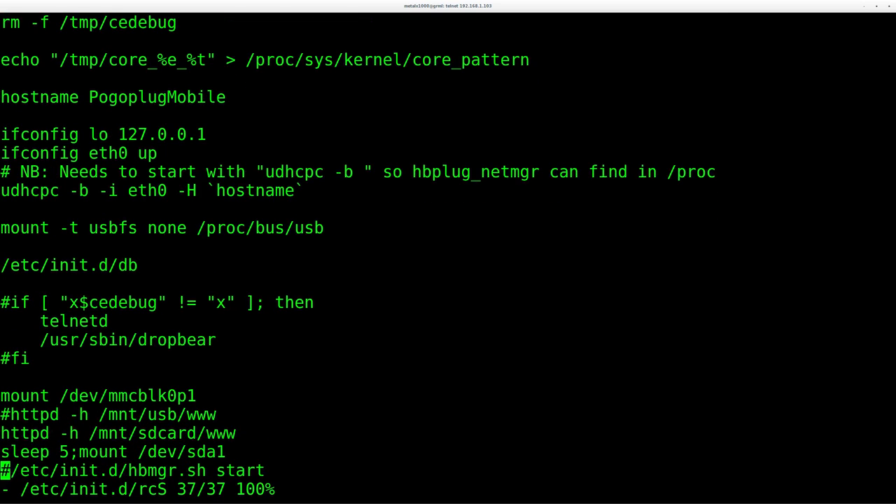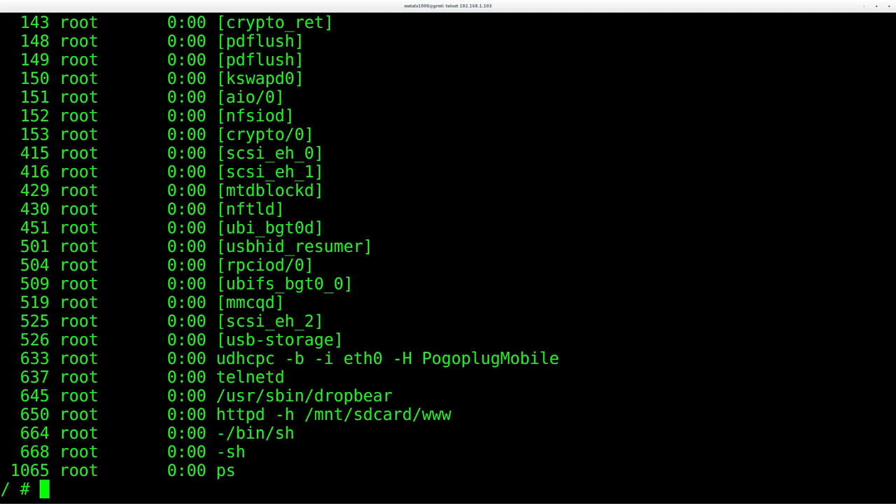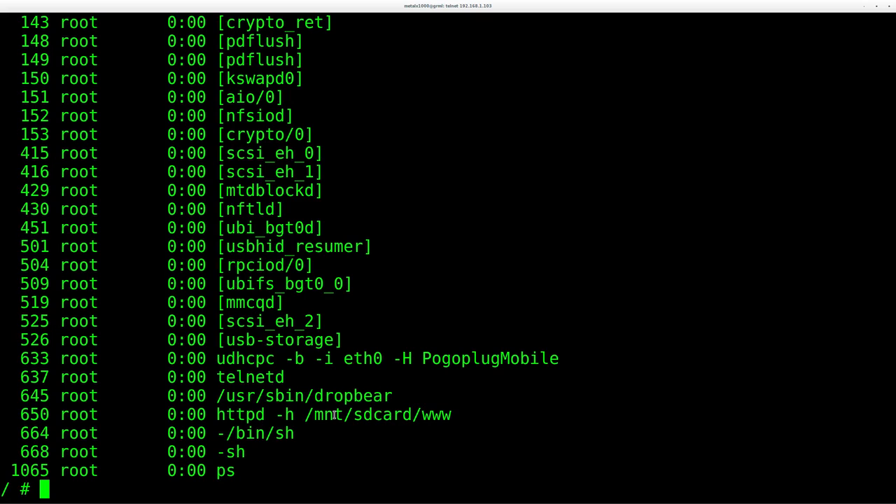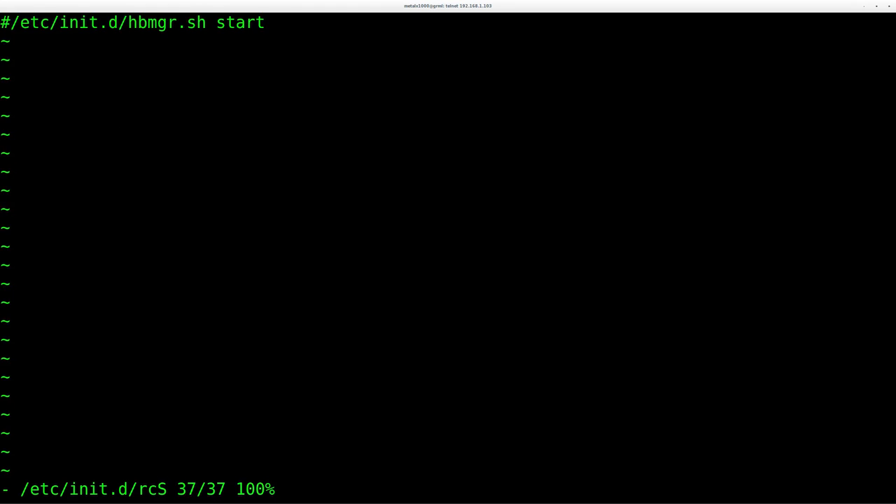There are a few more lines at the bottom of the startup script. When you initially connect, you'll see a lot of Pogo Plug service processes connecting to their servers for file transfers. I want to disable that since I don't need it — you can leave it running if you still want to use their services. Going back into the startup script, the last line starts that script, so I commented it out. Next time you restart, all their services are stopped and you don't have all those processes running.